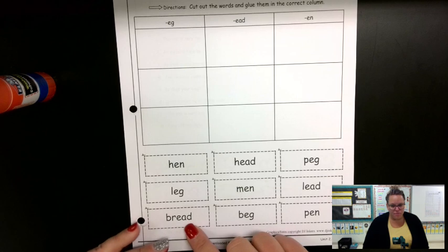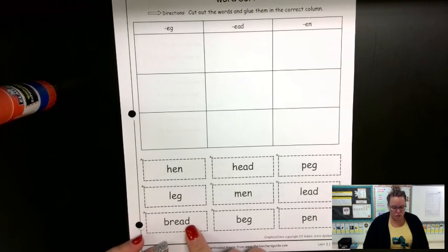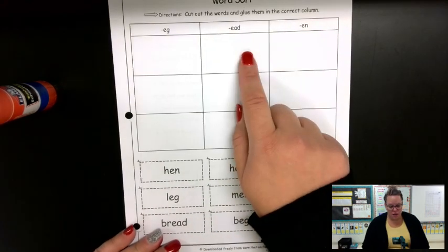What about bread? Bread ends with e-a-d, so I'm going to take bread and put it up here. Now, I'm going to make a suggestion.